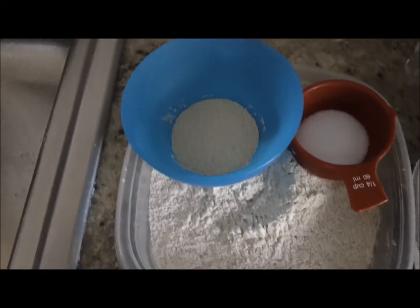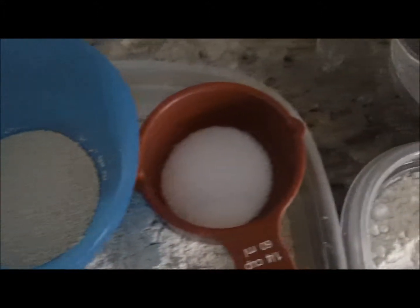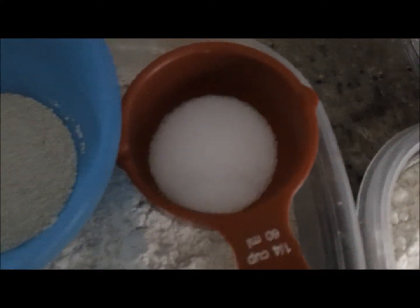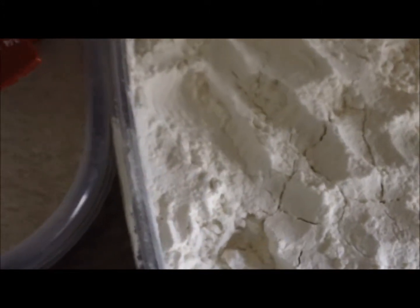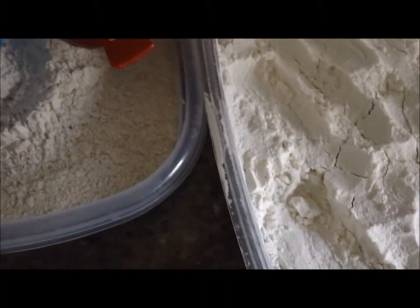You want 2 cups of whole wheat flour, 1 tablespoon of yeast, 1 teaspoon of salt, 1 third cup of vegetable oil, 5 cups of all-purpose flour — or you can use bread flour if you want — 2 cups of warm water, and 1 third of a cup of honey. Optionally, you can use 1 fourth of a cup of oatmeal just to sprinkle on top.